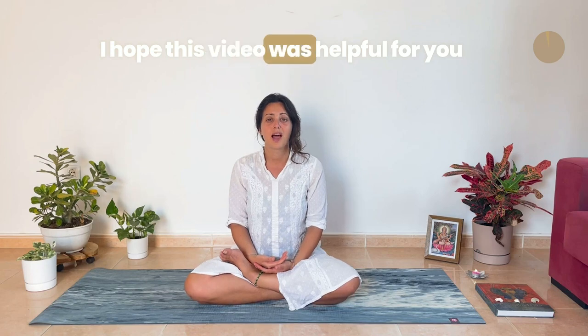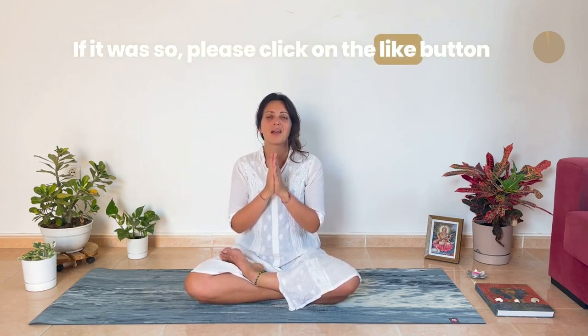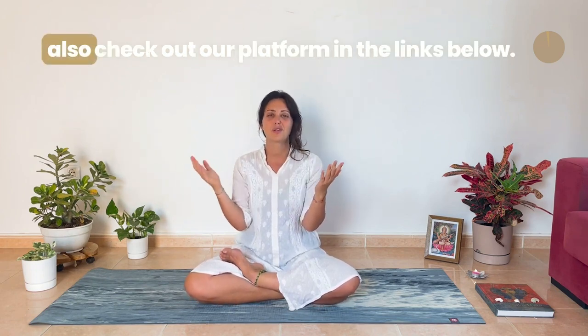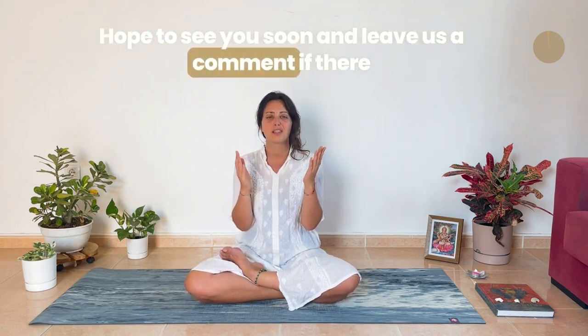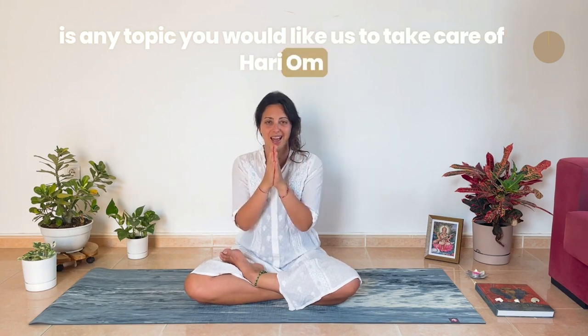I hope this video was helpful for you. If it was, please click on the like button and subscribe to our channel. If you want, you can also check out our platform in the links below. Hope to see you soon — and leave us a comment if there is any topic you would like us to take care of. Adios.